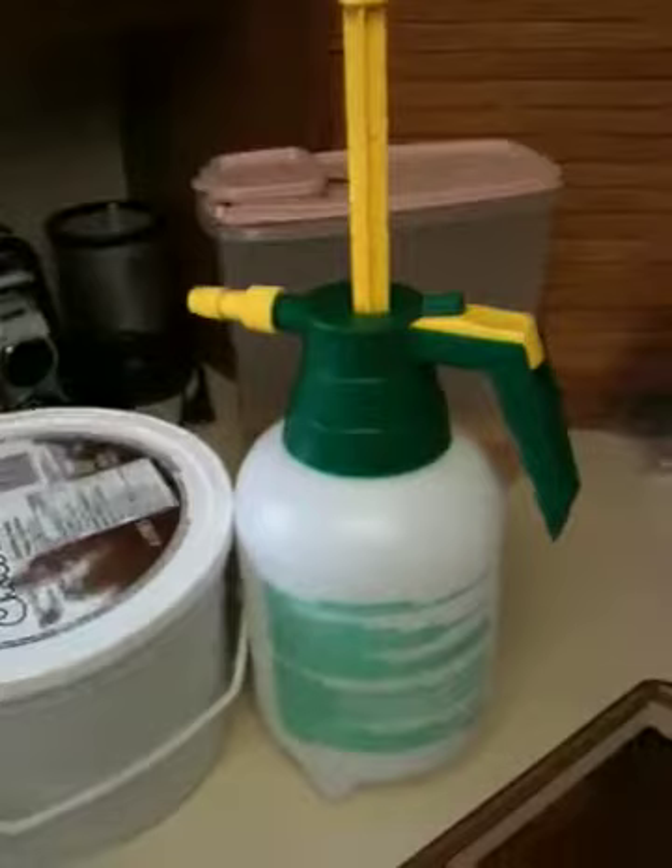He said boil them for a few hours and then take them out. So here's the boiling pot that they'll go into, and then they get transferred into this spray bottle and the excess into the ice cream bucket, and we spray them onto all of the leaves of the apple tree.